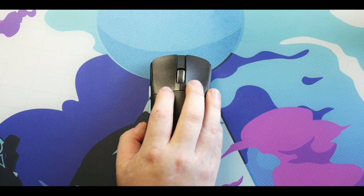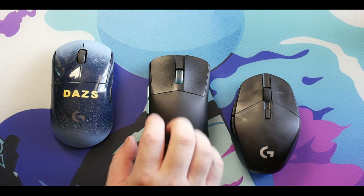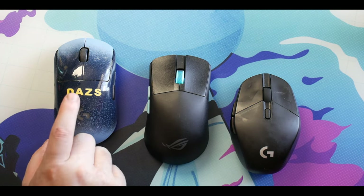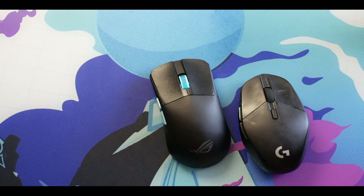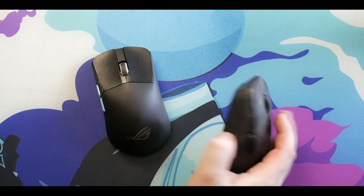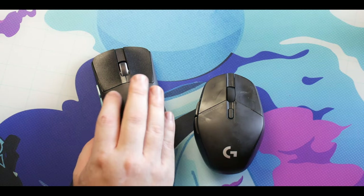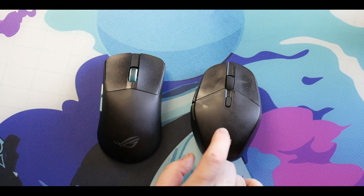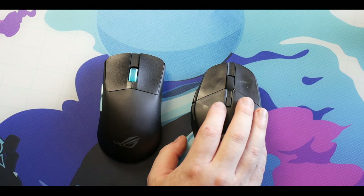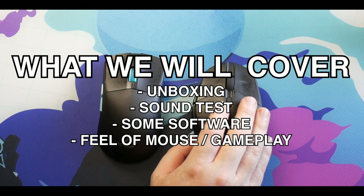Just for transparency, this was sent to me from AimLab. The title is not dramatic - I think this is the best FPS mouse I've ever used so far this year. I didn't clean my mouse because I want you to understand I've definitely put a lot of hours into using it. I have my own custom G Pro Wireless and my G303, which I did a review of a long time ago and haven't switched from.